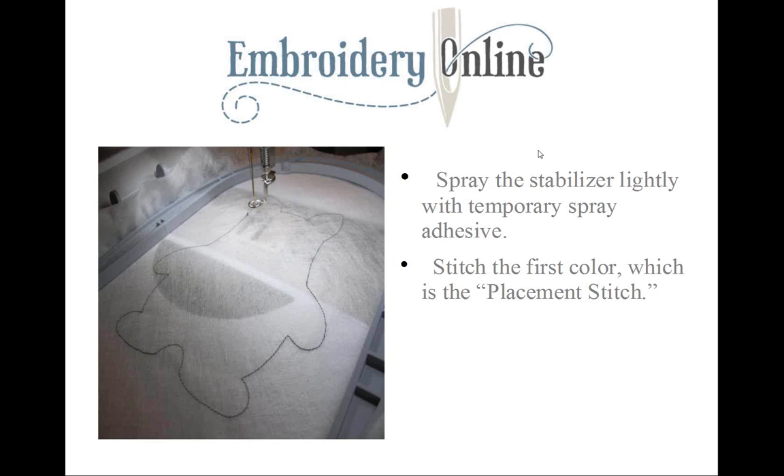Next, we're going to spray the stabilizer lightly with our temporary spray adhesive. A light coat is really all that we need.